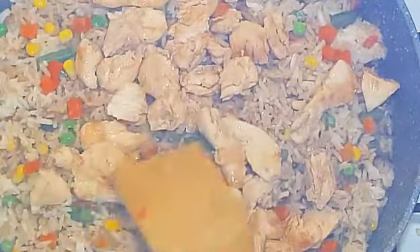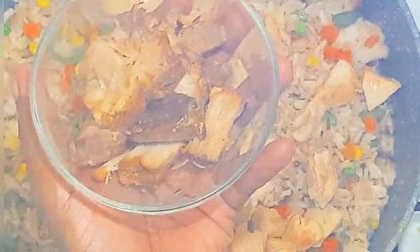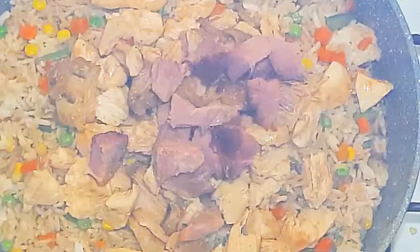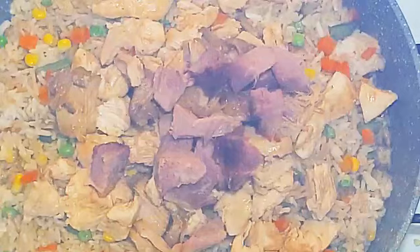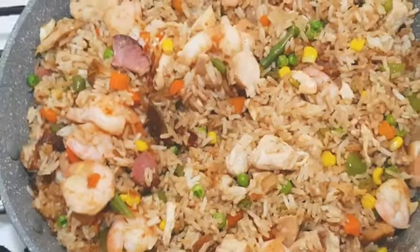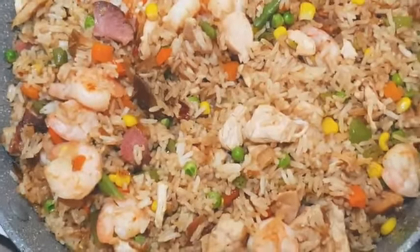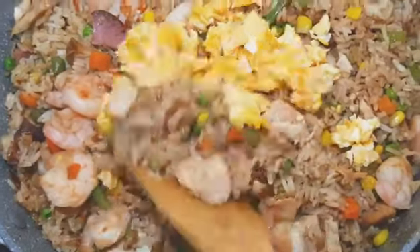I'm going in with my chicken, then some more soy sauce, then the ham and my shrimp. Now I'm going to add my scrambled eggs. Just give that a stir and what we're going to do now is fry the rice — just allow it to fry for two to three minutes.